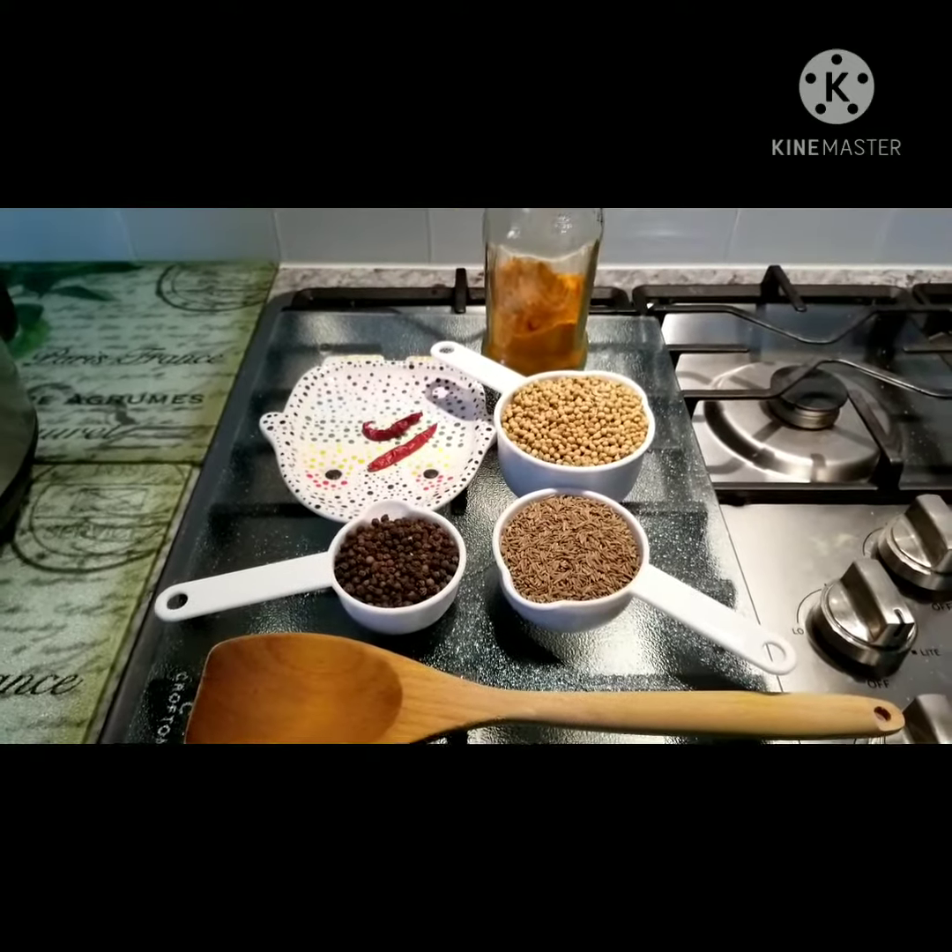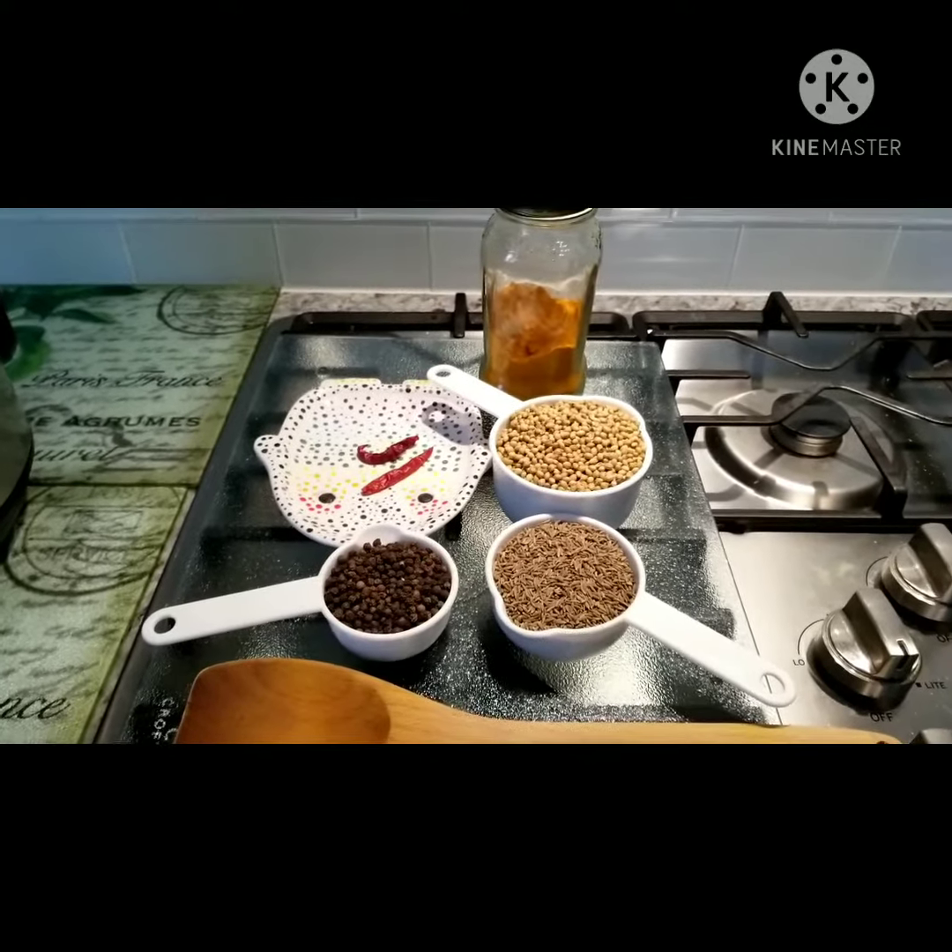Hi everyone, welcome back to Trickley's Kitchen. Today we're making Sareg Kudur.